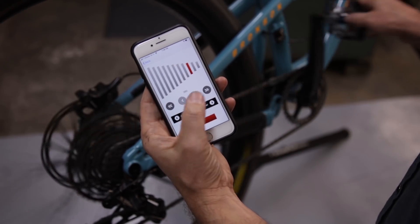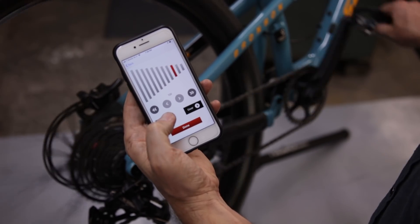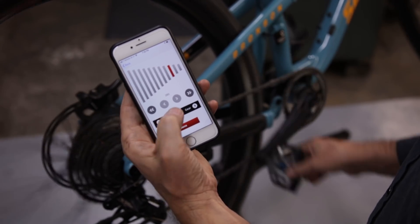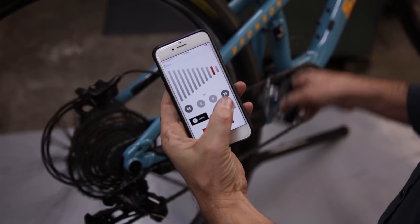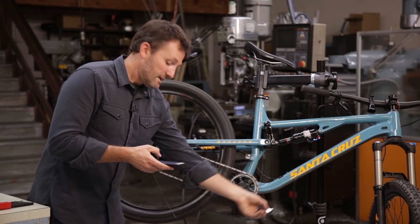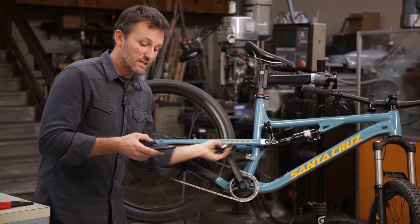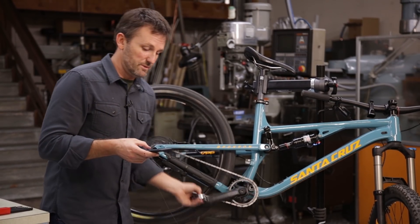Go to each gear and get the right spot for each one of your gears. You can hit the gear up and gear down buttons to make sure that you're in the exact right spot for each one of your gears. It's helpful to go through gear up and gear down for each gear to see how the system is going to respond as you shift.